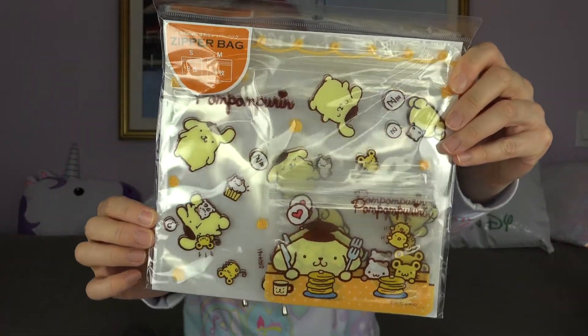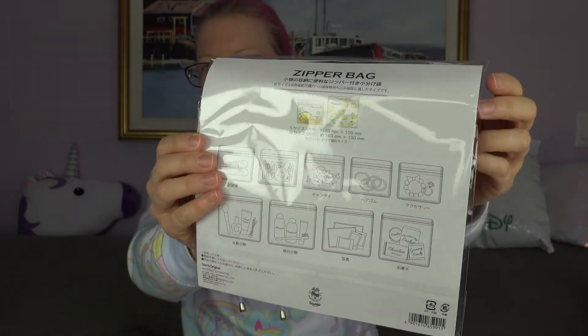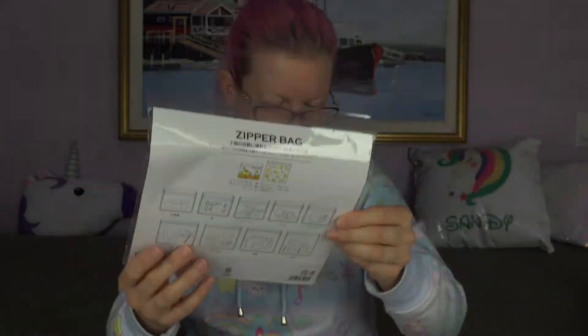And look at this pom-pom friend. Alright, let's see what it is — zipper bag. Sanrio characters zip-top bag set. Sanrio's kawaii zip-top bags are wonderful for securely storing all of your cute candies and trinkets. Bring snacks to a picnic or keep your travel toiletries organized. Oh my god, this is so adorable. I love how they have all the examples of things you can put in these bags.